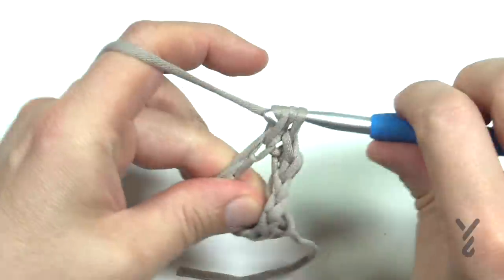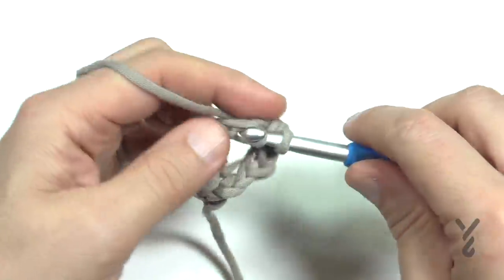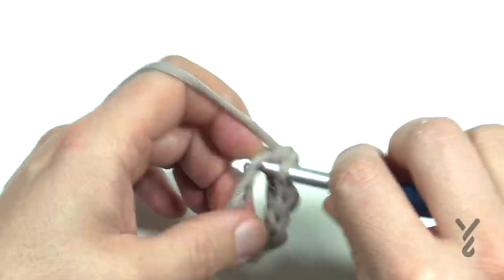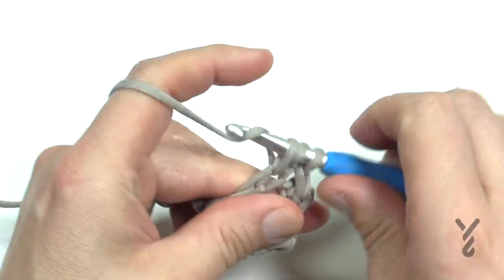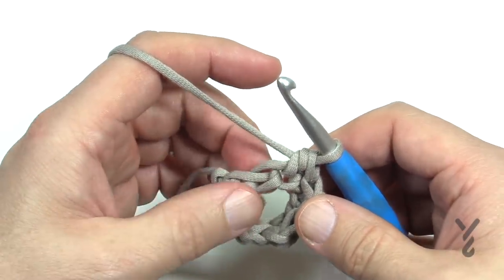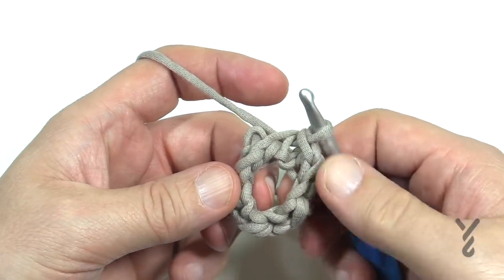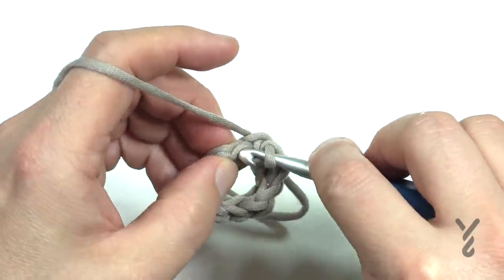You'll have either a half double crochet or a slip stitch, and you have to make sure you keep an eye on those. I found that you have to constantly think: slip stitch, half double crochet. My mind started doing it automatically. The very last stitch when you get around should be a slip stitch. If you're keeping count and it's even, make sure this is not twisted up in any way, and you are just going to slip stitch to the top of the first chain two.